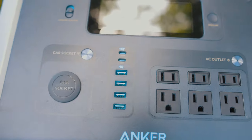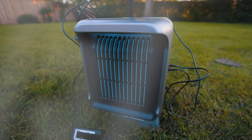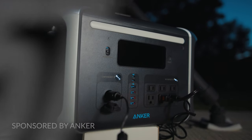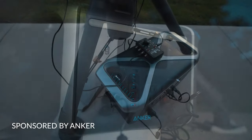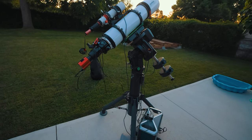In this video I'm going to provide an overview and share my real-world experiences using Anker's new 757 portable power station. This video was sponsored by Anker and they asked that I provide an astrophotographer's perspective on their new portable power station. So thank you to the Anker team for noticing our not-so-niche-anymore hobby.